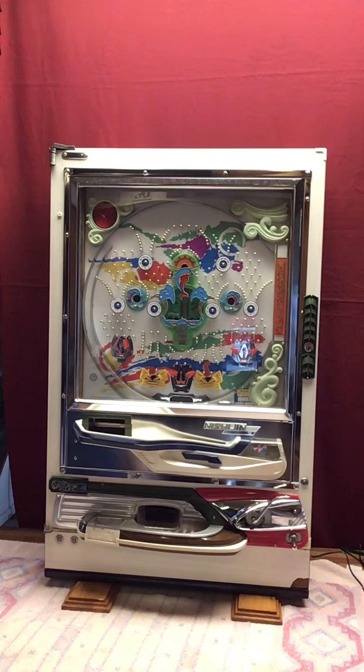Hi guys, this is Dan from Magic Pachinko Restorations. This video is designed to give you a good look at your 1976 Nisogen Model B Pachinko machine that I recently restored for you.